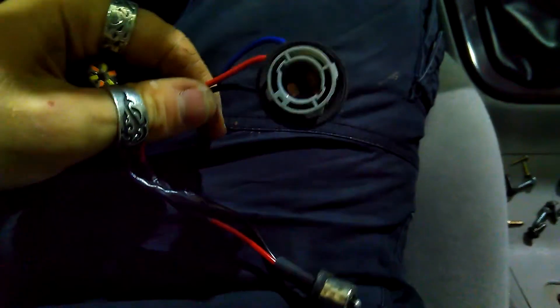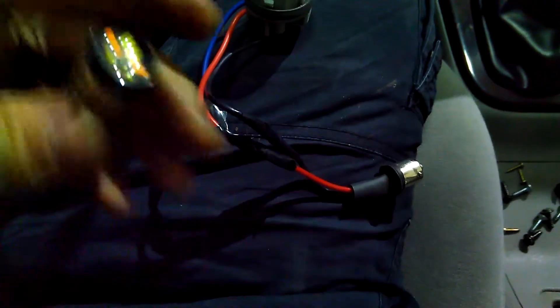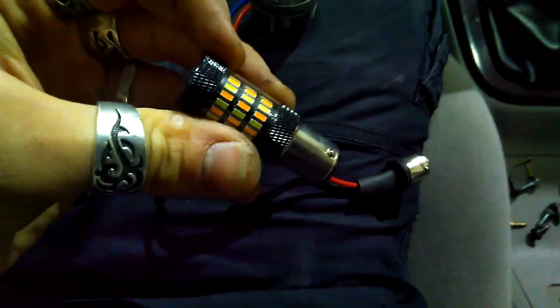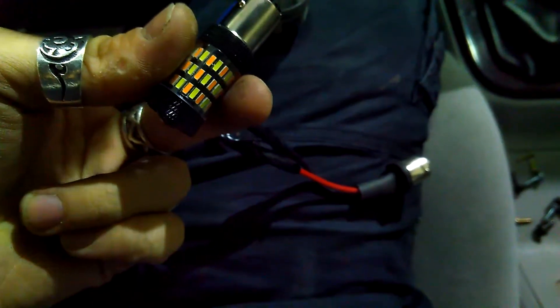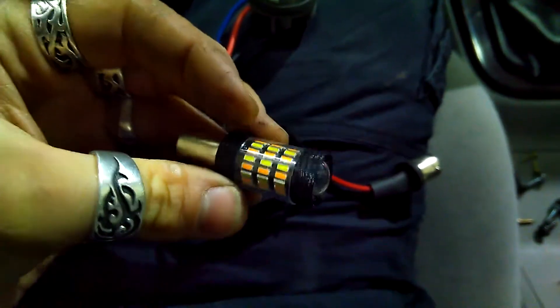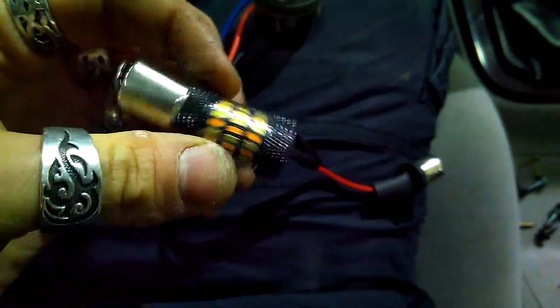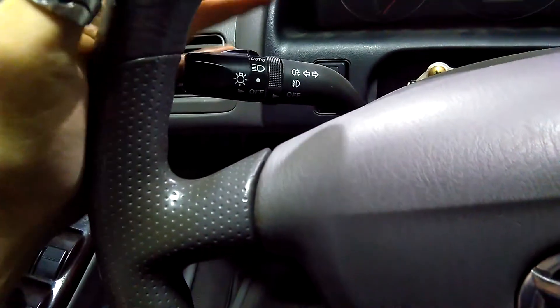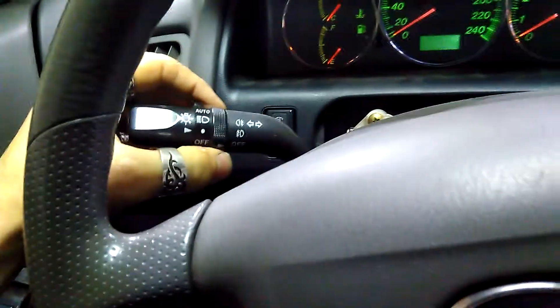This is a two-colored bulb with a socket for two colors, and it actually plugs into the existing one. I've already taped them — you can watch more on this in my other video where I use these at the back turn lights for additional lighting for the reverse gear. You need this connector as well — it's different than the 626 one. I already have a video on how to make it.